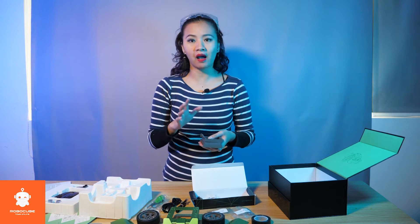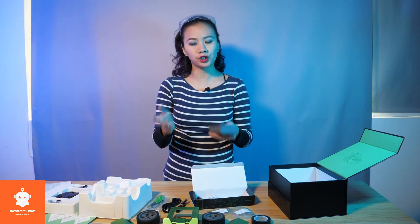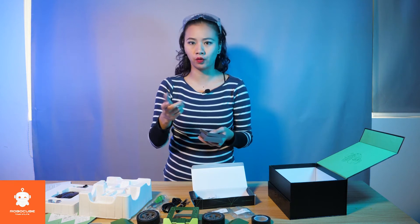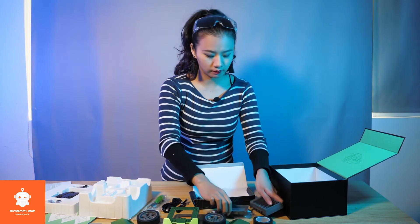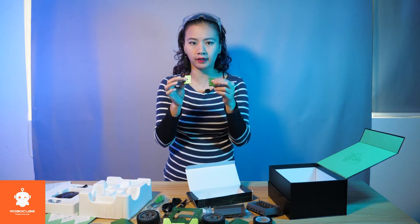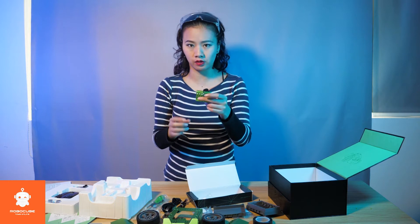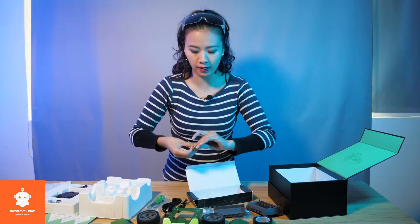We have also designed a special Roboblock rechargeable battery for your convenience as well. And also this little wheel helps Q-Scout to turn. And these two little supports are the mounts for the sensors. I will show you in a minute.